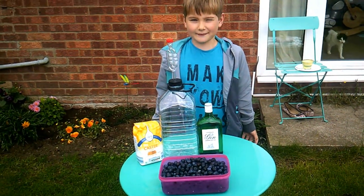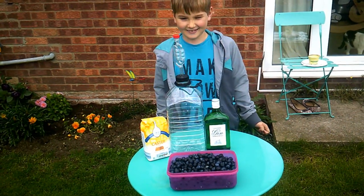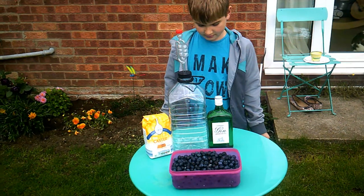Hello everyone, welcome to today's vlog. Today we're making sloe gin, and we're making sloe gin purely because we want to know where our food comes from. So what have you got there on the table, William?